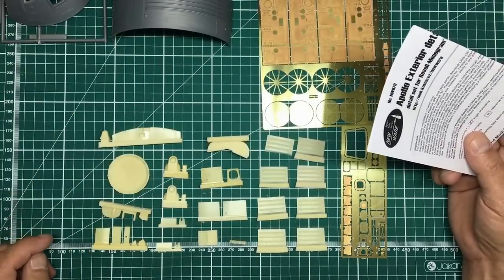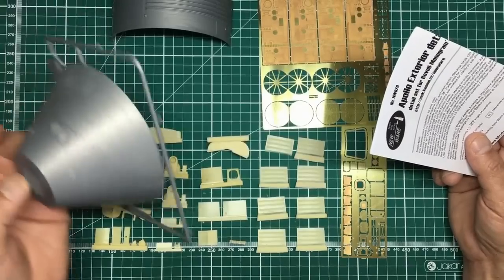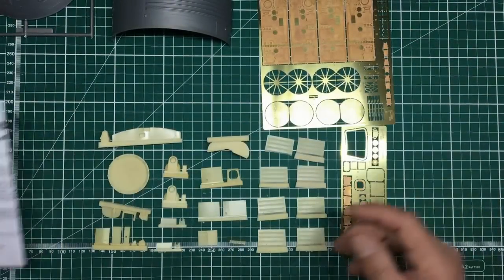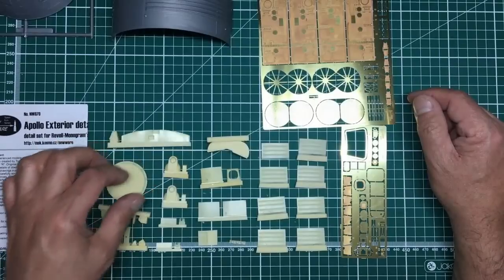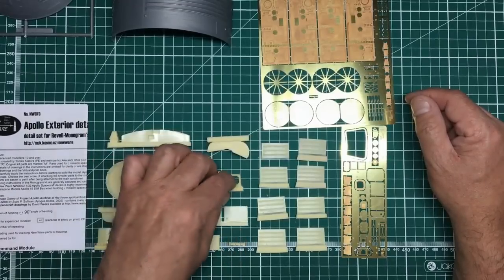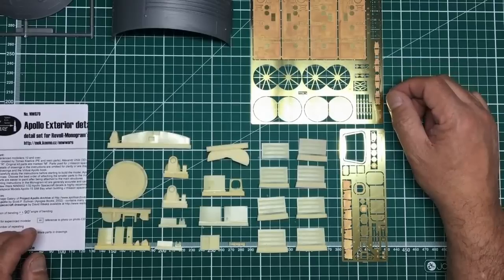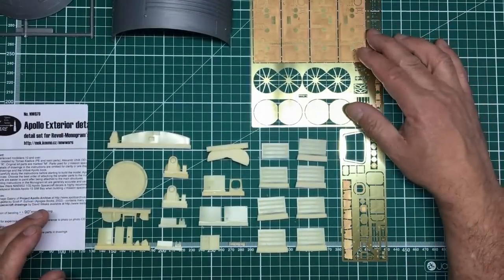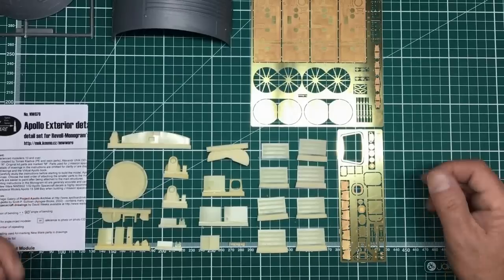The NW070 exterior set is available from New Ware Models for $60, which is pretty reasonable for everything included. I'll be building this on the Revell stand using all the interior, decals, and exterior detail, aiming for either an Alclad chrome finish or the tape effect — we'll see. Thanks for watching — please like and subscribe and hit the notifications bell. There's a Saturn V build, a shuttle build, lots of space and WWII content on the channel. I've also started a Patreon — link below — to help fund a better camera. Happy modeling, see you soon!